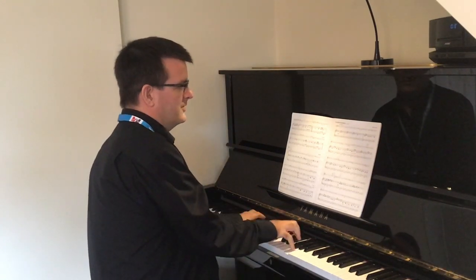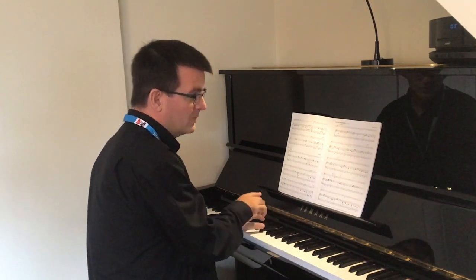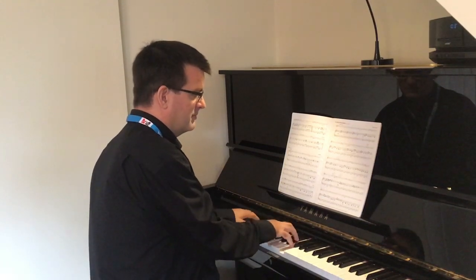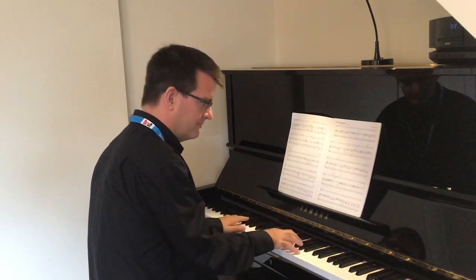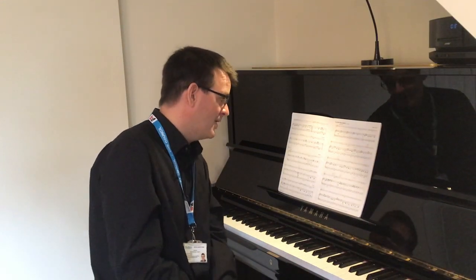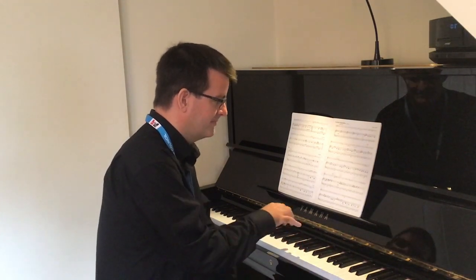Okay, how's that? Shall we do that once more? Okay, now from bar nine it's very similar. Just watch the syncopations in bar eleven, bar thirteen and bar fifteen. Get those nice and bouncy.